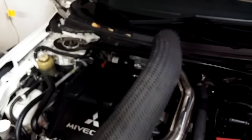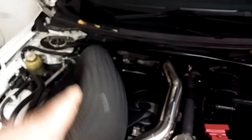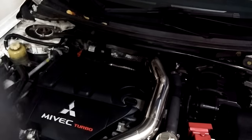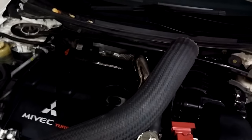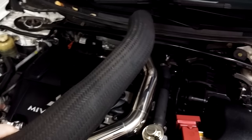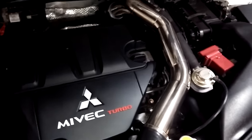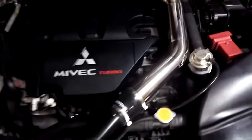This hose has been notorious through many magazine articles to flex, balloon, cause boost leaks, and not hit the boost pressure that you're expecting to hit, particularly on the top end. The advantage to this pipe is that you should be able to hit your boost properly.